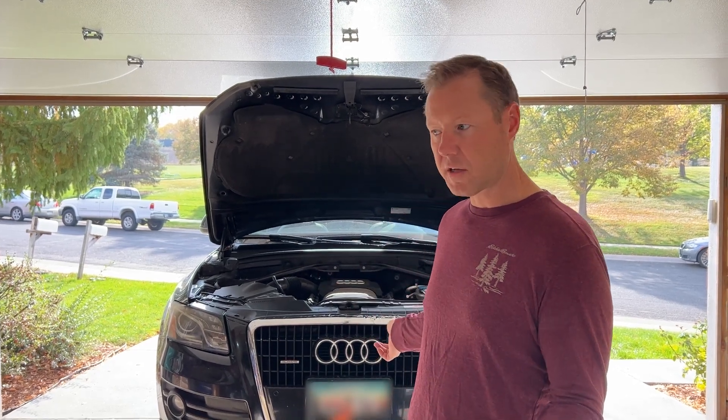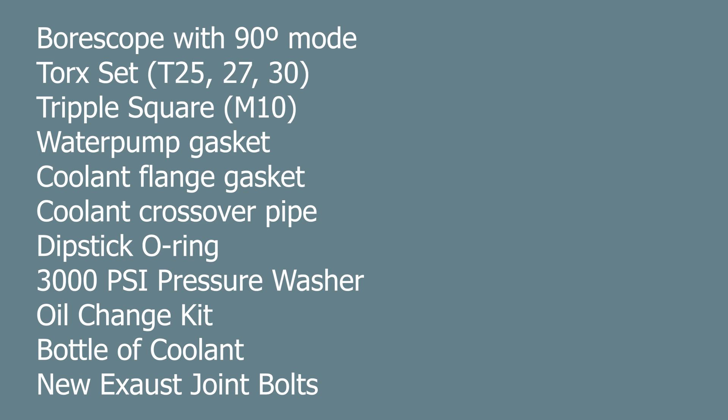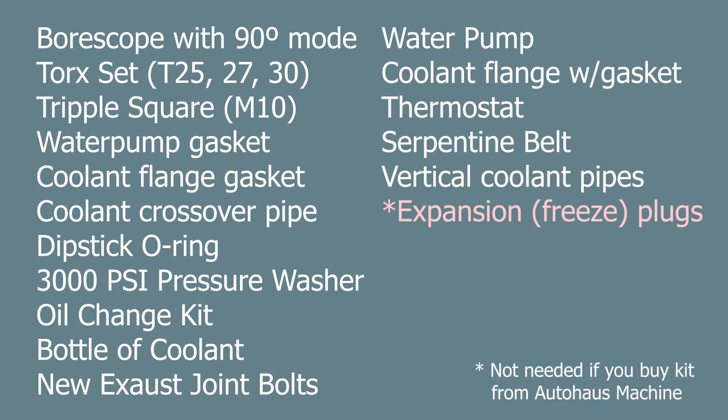Next we'll drop the exhaust down so water can drain out. Things you'll want on hand before starting: a torque set, triple square M10 for the water pump pulley, all the gaskets, the crossover pipe (it won't seal again if disturbed), diff stick O-ring, and you'll need to change the oil since water gets in. You'll also lose a lot of coolant, and exhaust bolts may be rusted. Good items to replace while you're in there include the water pump, coolant flange, thermostat, serpentine belt, and possibly the vertical coolant pipes.